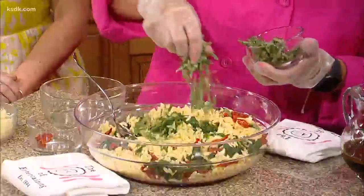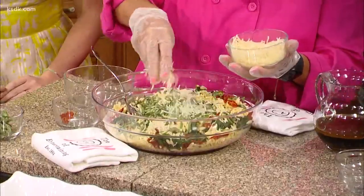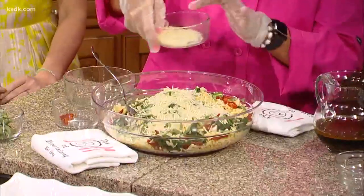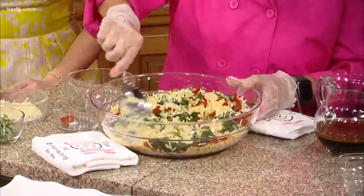And we have some fresh basil that I just did a little chiffonade on. What is that — is that just kind of like cutting it with scissors? You could do it that way, but actually you take similar-sized leaves and put them all in a pile, roll them up, and then cut them, and it comes out really pretty like this — like confetti! And then we have the fresh parmesan cheese. How much do you use? There's a cup of this, and I'm going to save a little to put on the top just to make it look pretty. Basically that is all the ingredients — you could add a million things.